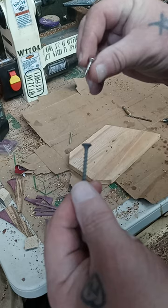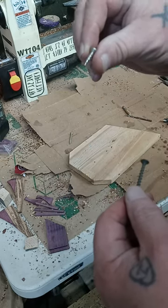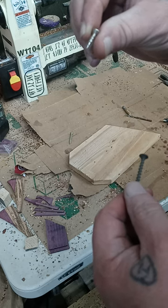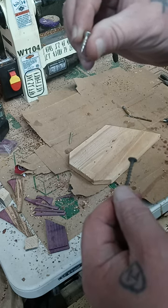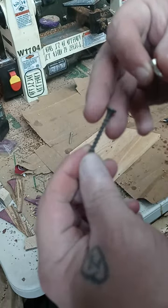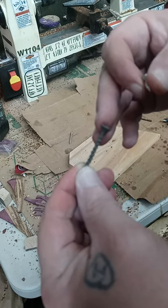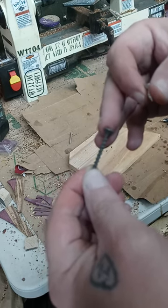A wood screw is set up to be a little bit softer and will bend if you go in too quick, too tight, too hard. A drywall screw can shear the tip off, and then you're stuck trying to get that out of your wood.